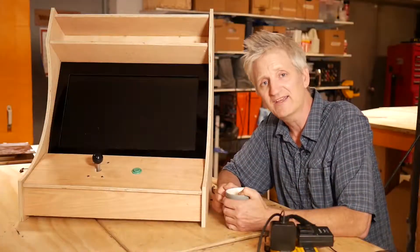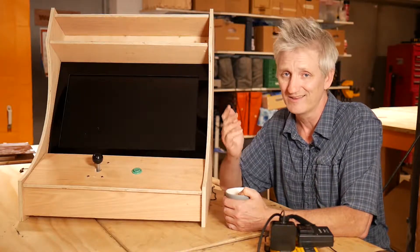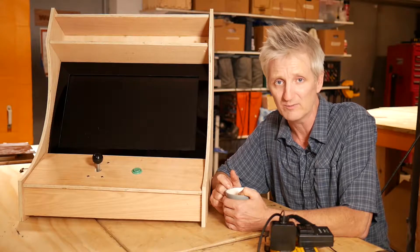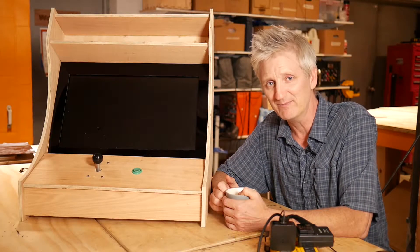Just a reminder: if you're in the Toronto area and you're interested in CNC milling, laser cutting, 3D printing, or electronics, head over to steamlabs.ca and check out all the courses available at this community makerspace. Till next time, I'm Tim Mott - keep on making!